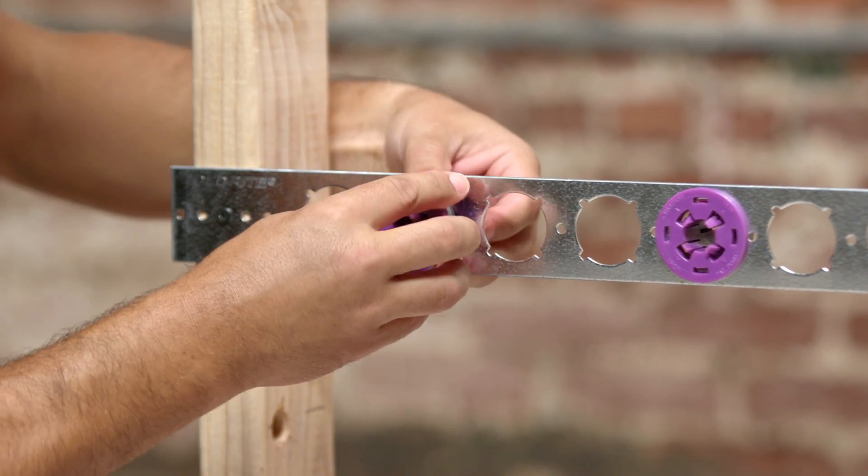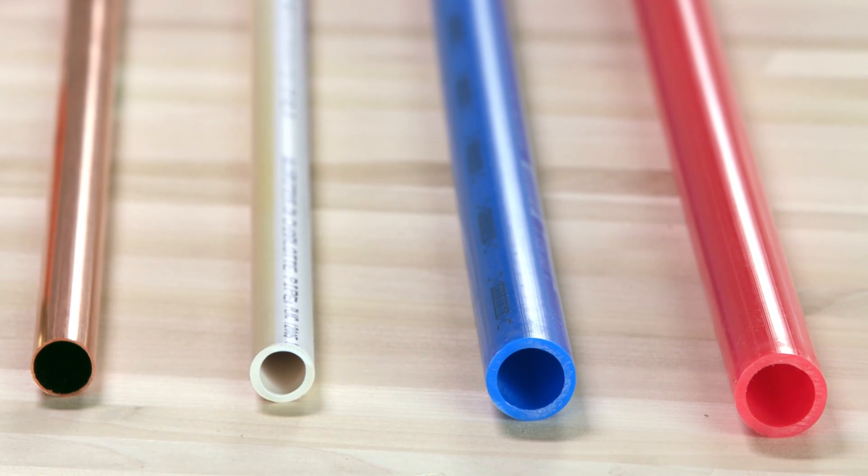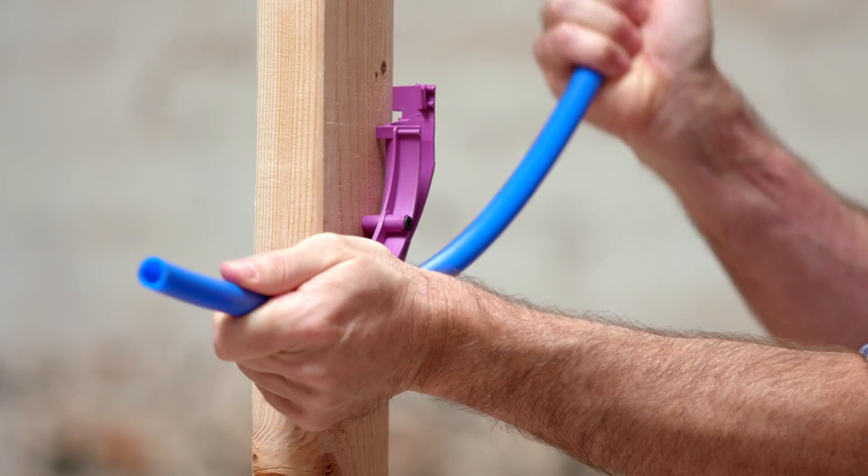The PEXRITE 701 lock and load is designed for PEX, copper, or CPVC, while the PEXRITE 704 turnout is a PEX-only support, which reduces in-wall fittings.